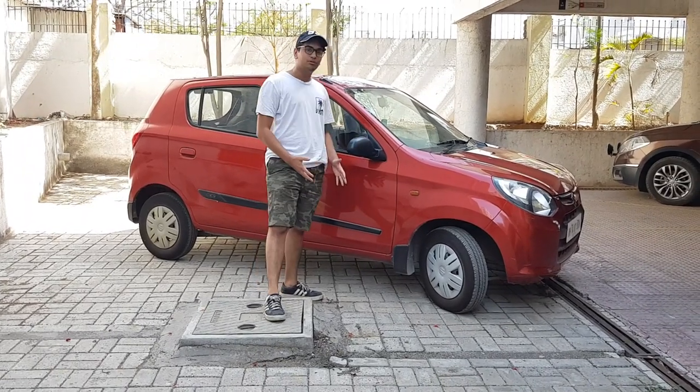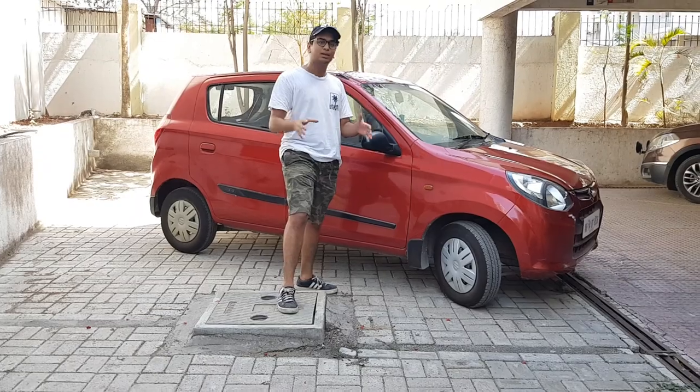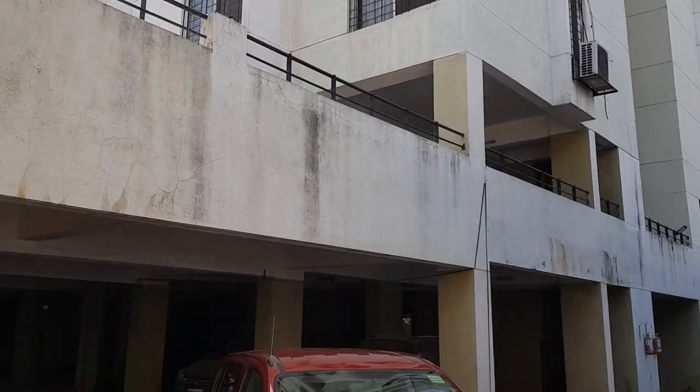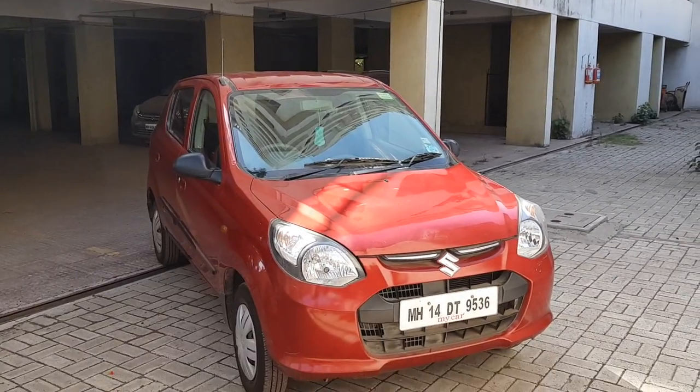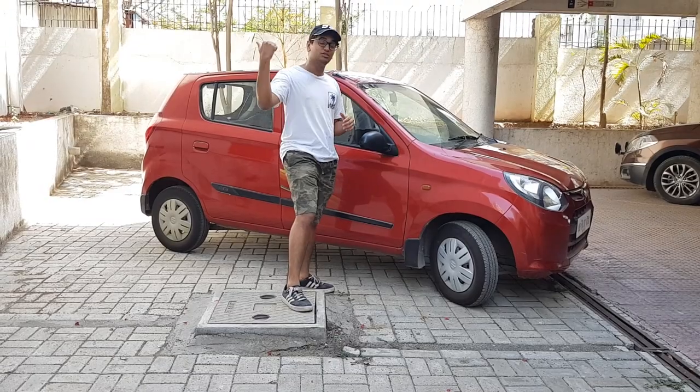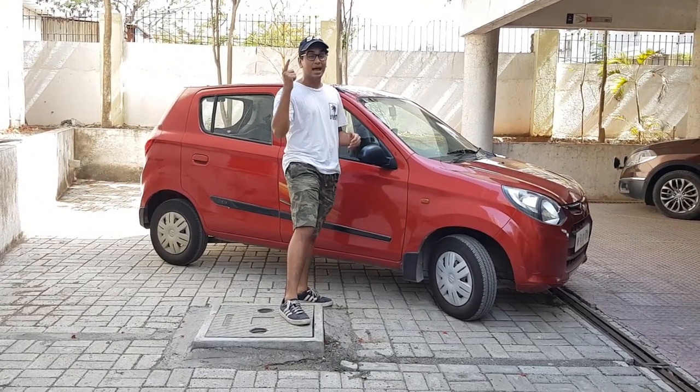We have been owning this car for almost 6-7 years — we bought it back in 2013. It's an 800cc engine, which most high-end bikes are, but this is a car, so it sounds pretty weird to people watching from outside. But actually this is one heck of a little engine.